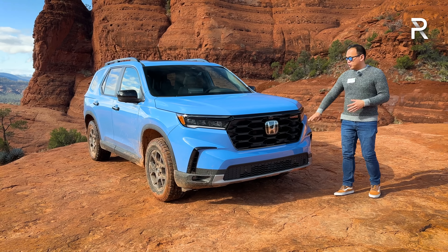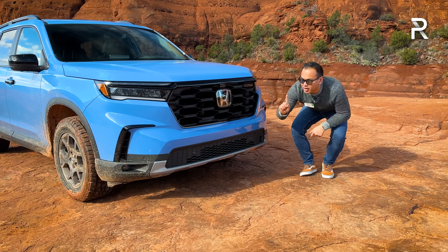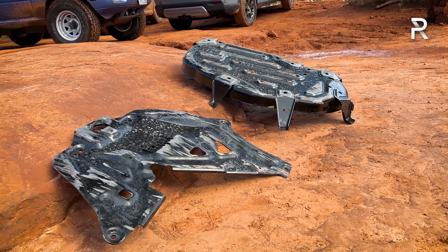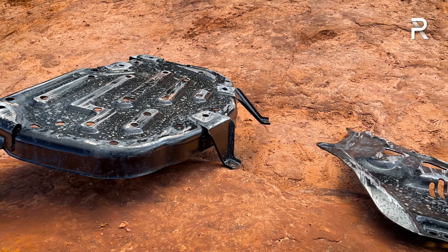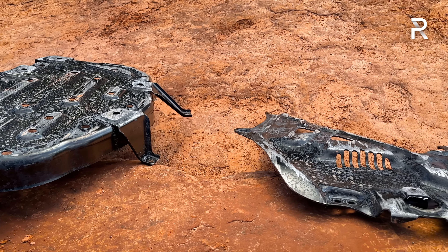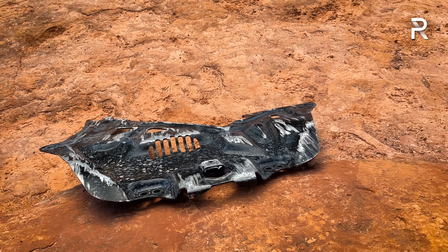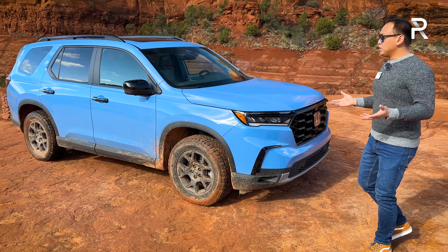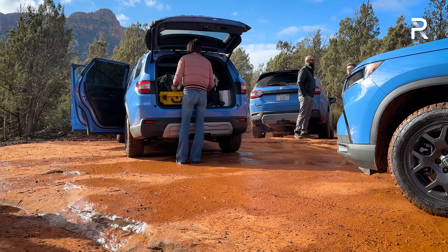On the Trail Sport model, you have a Trail Sport badge and a more skid plate-like look to the front end. If you look underneath, the Trail Sport is the only model that gives you full underbody skid plates — Honda claims they're designed to hold the weight of the vehicle. We'll be testing that out later on the trail. The rest of the car has pretty much the same design cues, although on the Trail Sport a lot of the chrome bright accents have been blacked out.